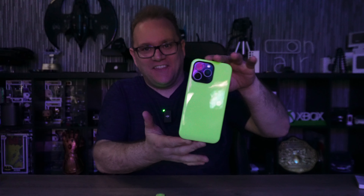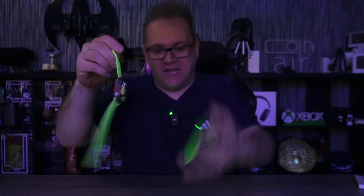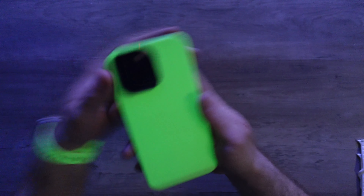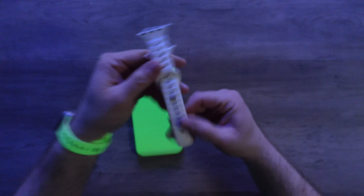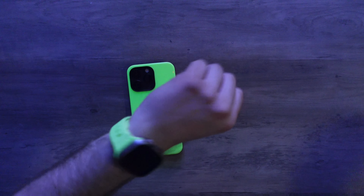I cannot fault that whatsoever. I know what you're thinking — how much does it glow in the dark? So let's find out. We're in the dark now — look at that! That's the phone case and that is the watch band. They are noticeably glowing more in the dark than the previous version. Just look at that — this is a lot better in the dark than the previous version watch band.